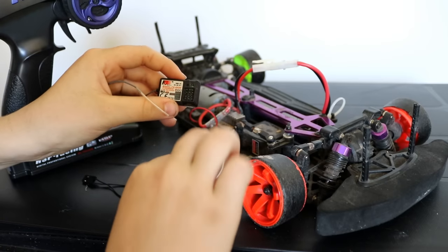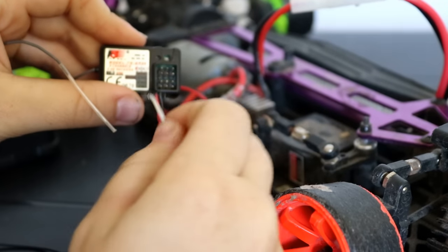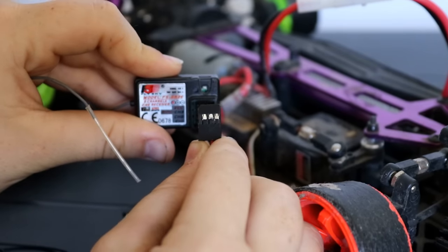What you have to do first is get your speed controller wire from your speed controller and plug that into the top port of your receiver, making sure the metal bits are facing north of the receiver. So plug that in.